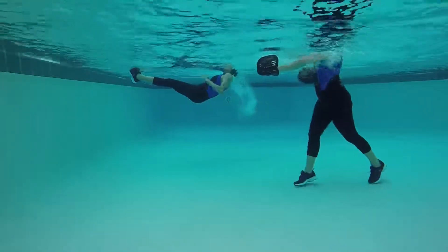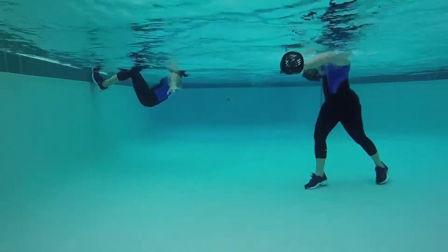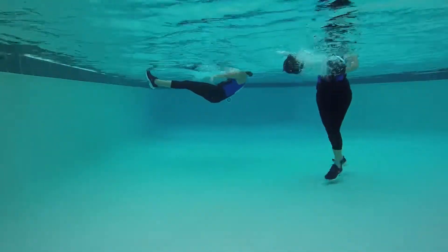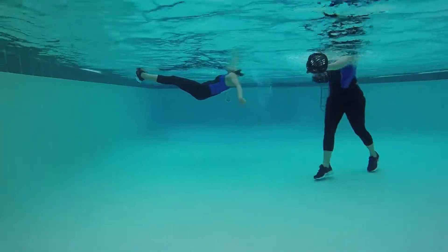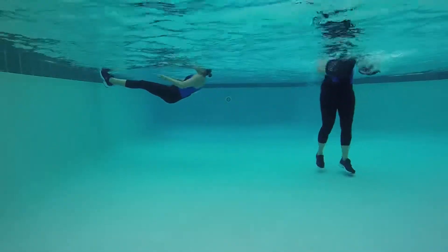Maneuver number one on the wall is our kick and seahorse. That's that same breaststroke maneuver, but you're going to kick off the wall. You're going to go into a v-sit, and you're going to bring your body back with that breaststroke maneuver.